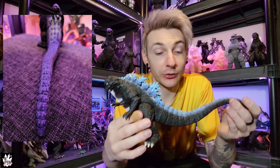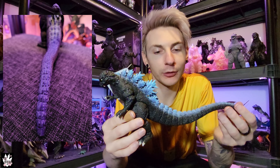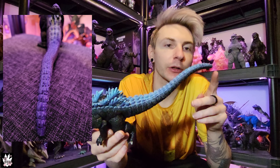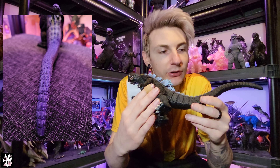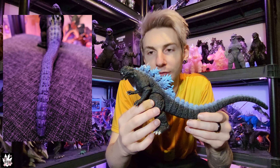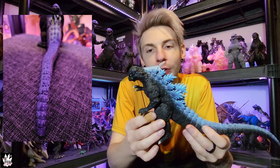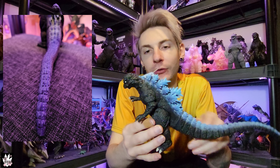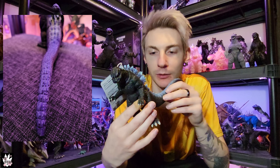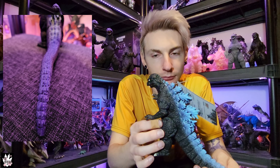A lot of Bandai figures, especially the newer ones, don't try to paint much onto the tail spines at all. So I figured if I'm going to paint it, I might as well paint the entirety of the spines. Even though it's mostly the main dorsal plates that light up when Godzilla is charging his breath or absorbing energy, I figured, why not paint it all? I think it'll look cool.